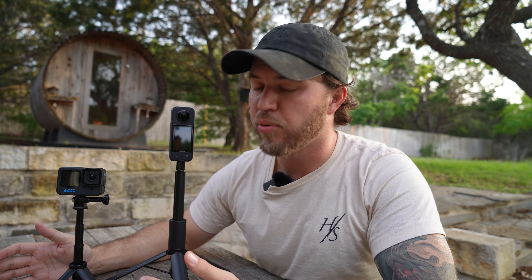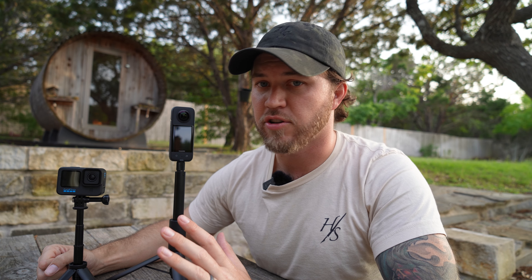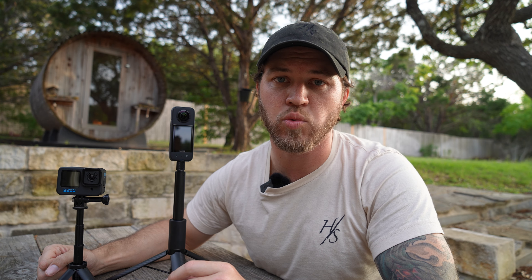Another issue I had with the GoPro is overheating. I wanted to use it as a handycam to capture a couple of workshops and fitness seminars, and I found it could only record for so long before it started to overheat. I haven't found that to be an issue with the X3. I just turn it on, give a little thought to where it's positioned, and I know the battery is going to last for more than an hour. The battery swaps out easily with two tabs on the side, and it's waterproof as-is, which has been fantastic.